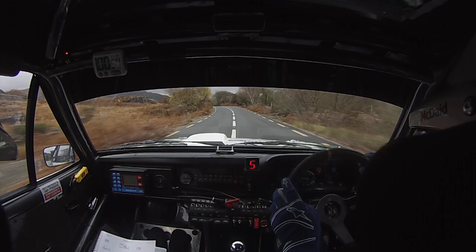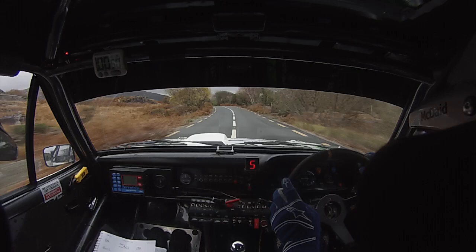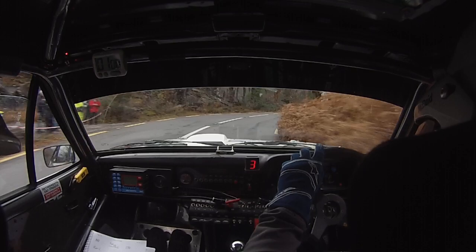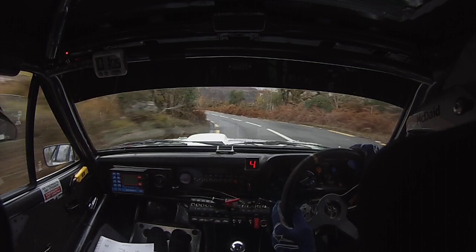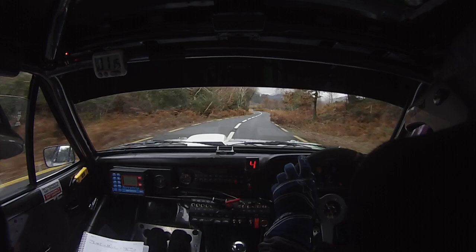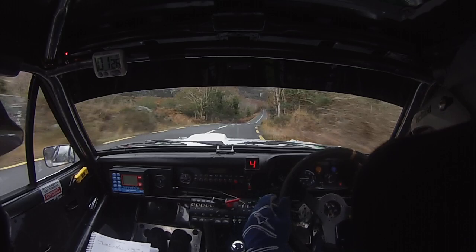Flat 6 left, opens for 60. Care. 5 left over crest, don't cut. And caution — very long 5 left, tightens to 4 at the wall. 40 over the bridge. 3 right, slippy. Go. 80. Push and a 4 left, don't cut. 150 up.